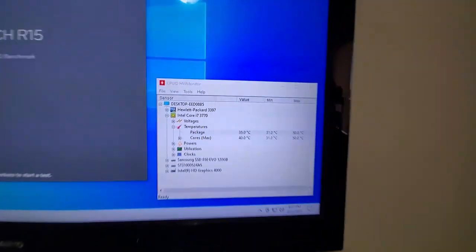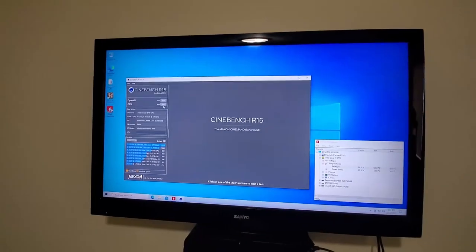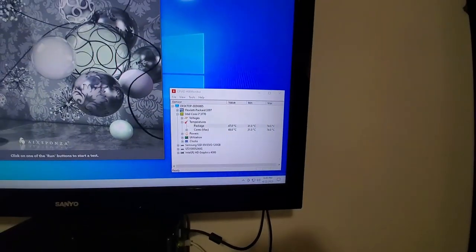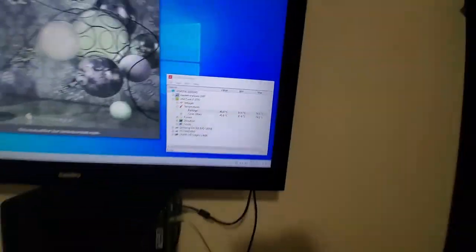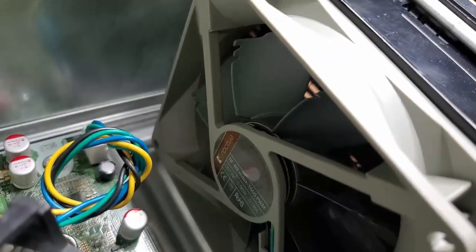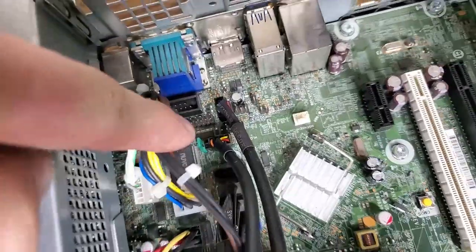Up and running, everything seems to be working correctly. We're idling at about 30 to 40 degrees. Let's put it through its paces and see if we stay under 77. We shaved about 3 degrees off our highest temperature — but let me let it finish first. The CPU fan is running beautifully — it kept it 3 degrees cooler. But I think it would have done better if that other fan was running. Why isn't this fan running?